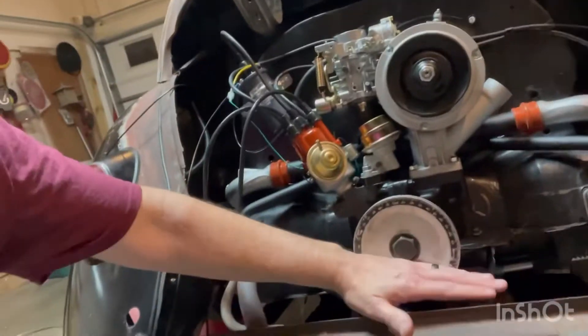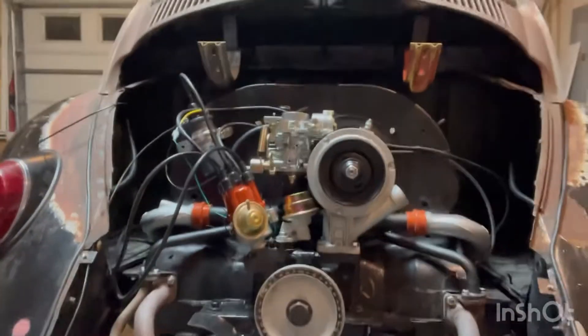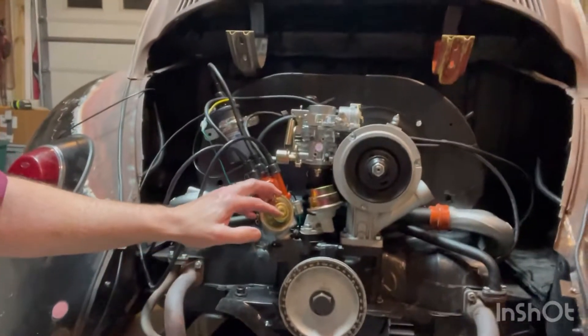I got a new rear engine tin coming in, and once we get all that done we'll get the apron all back on and hopefully get the vacuum lines run.